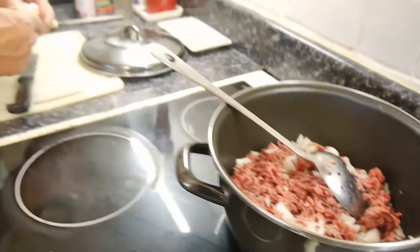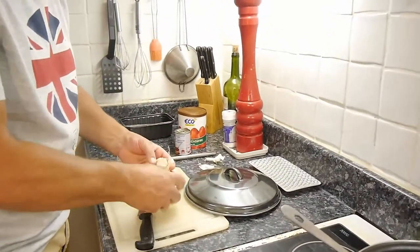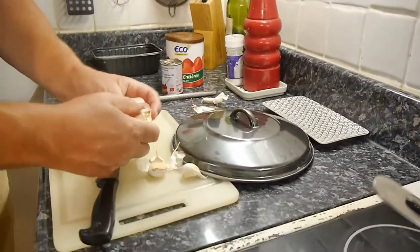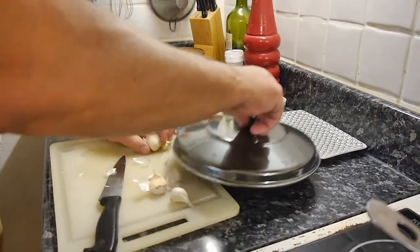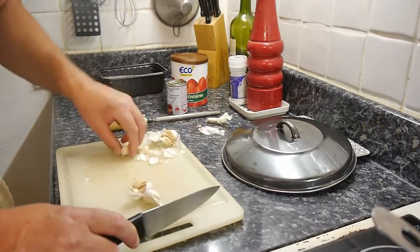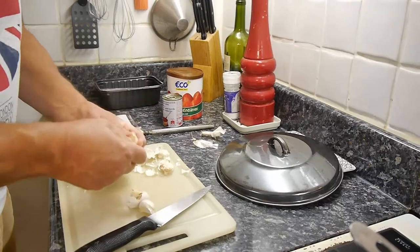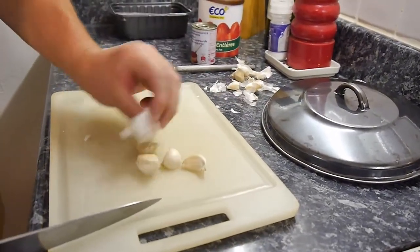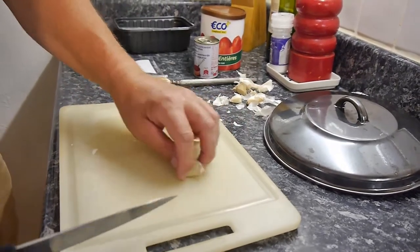Now we're going to go in with some garlic. You can't make spaghetti bolognese without garlic — well you can, but it's not going to taste of anything. Now how much garlic do you need? I would say — and this is just my opinion, but it always works — one clove of garlic per person and one for the pot. So there's five cloves of garlic there.